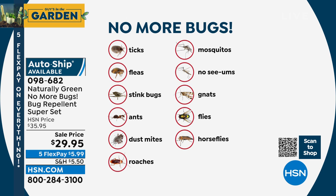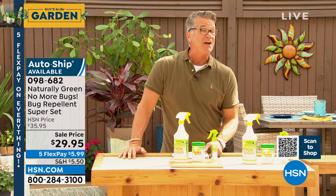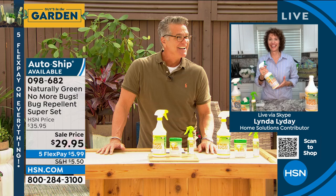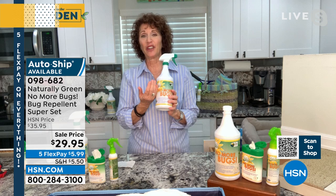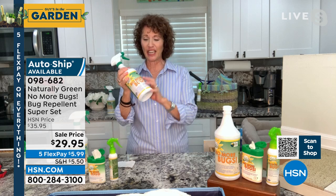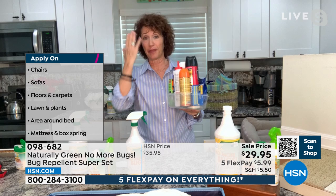Here are the bugs it helps with: ticks, fleas, stink bugs, ants, dust mites, roaches, mosquitoes, no-see-ums, gnats, flies, horse flies. A horsefly is basically like a bird with a stinger — they're nasty. This will help with all of those. Linda joins us — the ingredient is 100% natural cedar oil. It's DEET-free, chemical-free. You can spray your furniture, floors, and once it's dry, kids and dogs can walk over it.